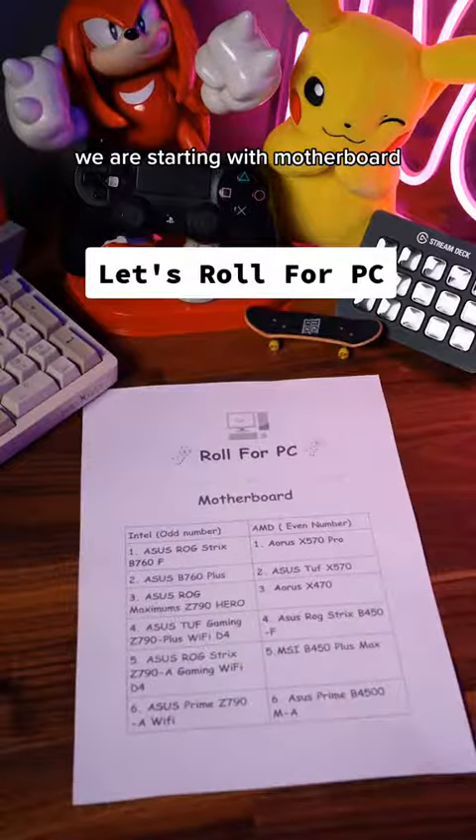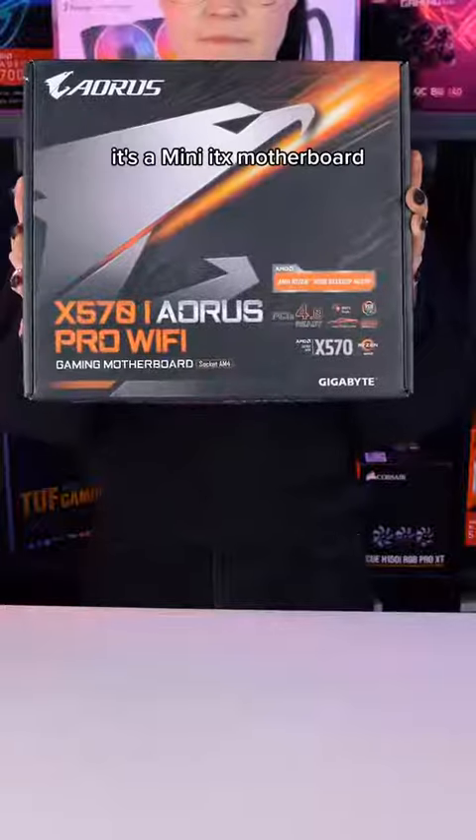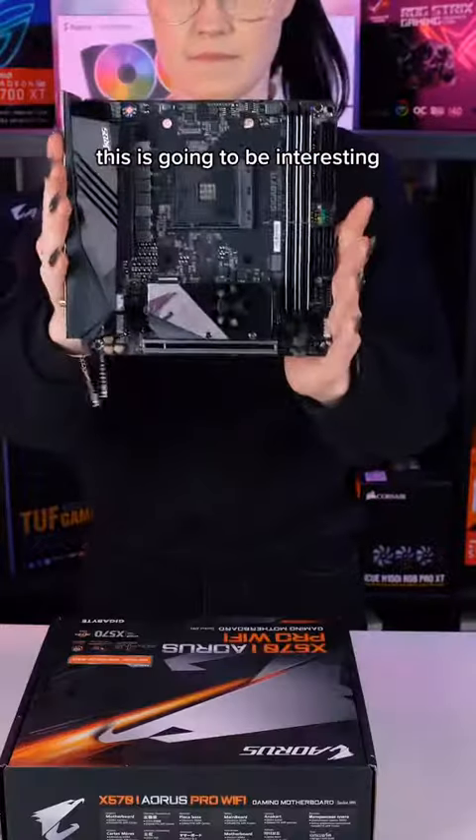Let's roll for PC. We are starting with the motherboard. Even number we go with AMD or Intel — AMD it is. It's a mini ITX motherboard. This is going to be interesting.